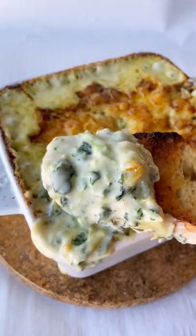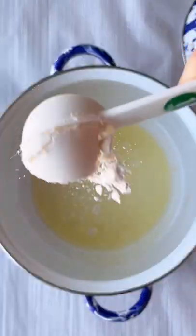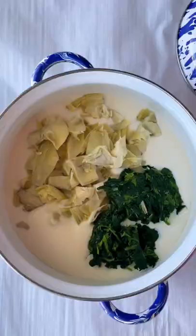Today I'm showing you how to make a cheesy spinach artichoke dip. For the base, we have a bechamel sauce made with butter, flour, and milk, in which we're gonna add artichoke, spinach, garlic, and cheese.